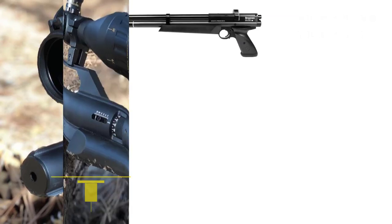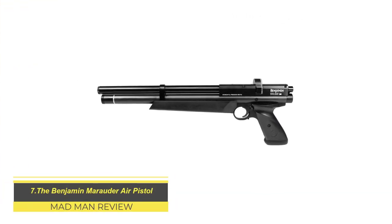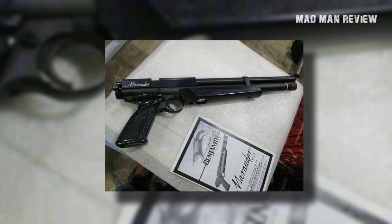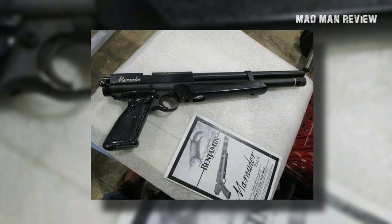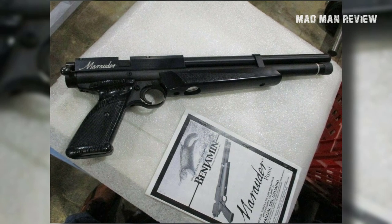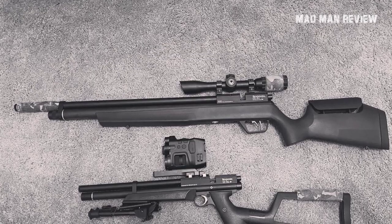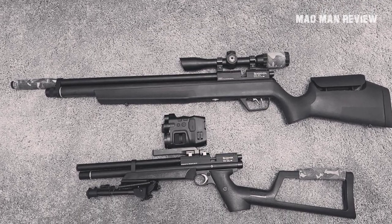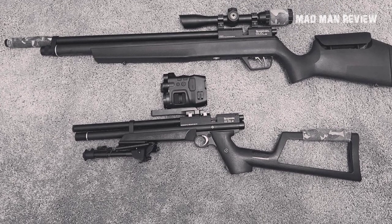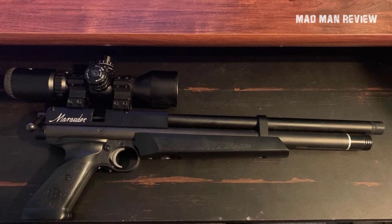The Benjamin Marauder Air Pistol. Those familiar with the Benjamin Marauder air rifle will know this one at a glance — it's the pistol version of that air rifle. It's well loved for its beautiful design and great features, all delivered in a more compact package. This pre-charged pneumatic pistol is capable of pushing .22 caliber pellets at 15.5 foot-pounds of energy at 700 feet per second, meaning it can smack small game at 30 yards easily.